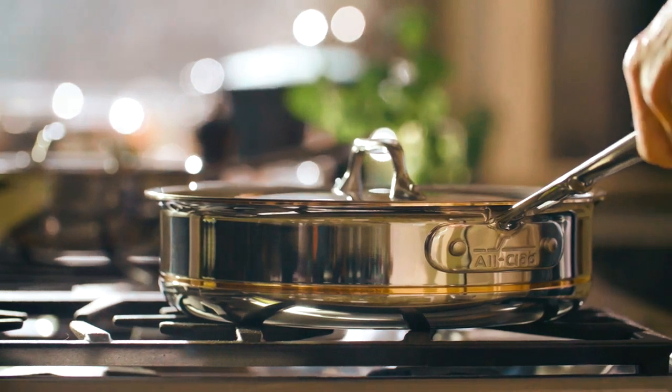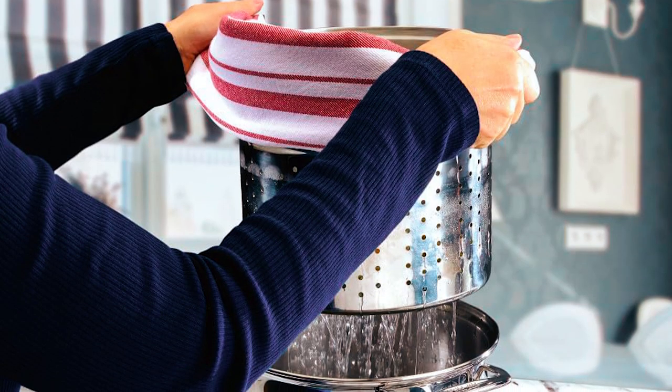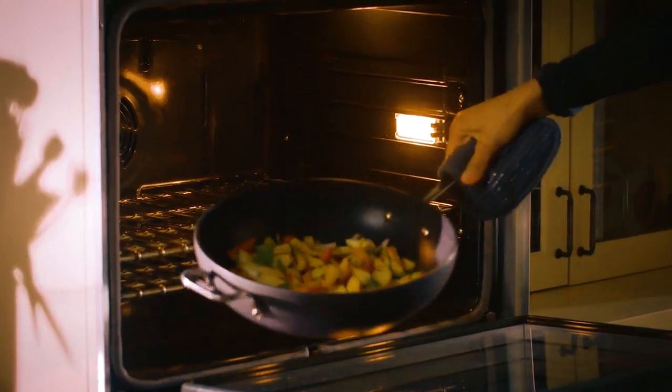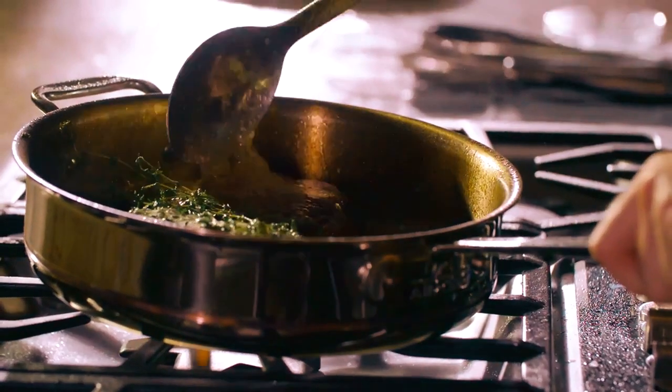The stainless steel finish is highly polished and also durable and warp-resistant. The large double-riveted stainless steel handles ensure a secure grip if you need to remove it from boiling water. This pot is oven safe up to 600 degrees Fahrenheit and also compatible with induction cooking.